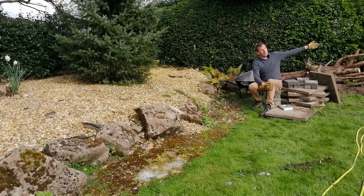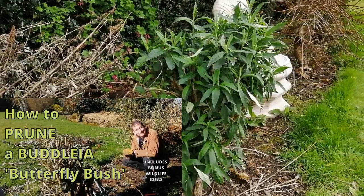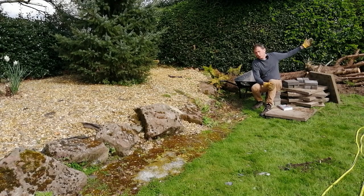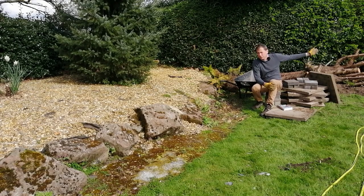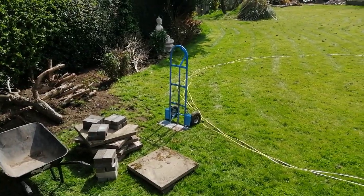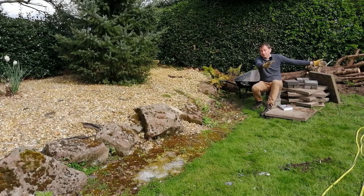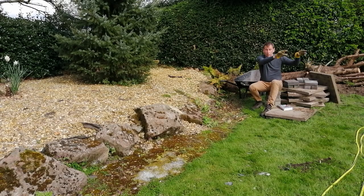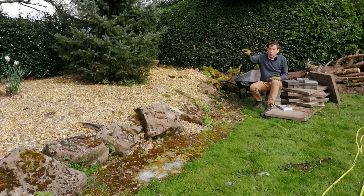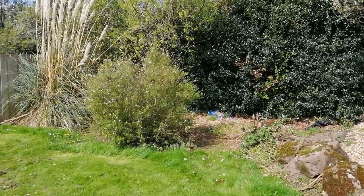Just behind it to my left are some buddleias, the butterfly bush, and I prune those in the spring so soon they'll have six to eight feet of new growth covered in butterfly blossoms. There's going to be a very large wildlife pond here — I've already marked it out with the hose pipe — and that's going to incorporate a bog garden. The soil I dig out to create the pond is going to create a large hugelkultur mound to my right just behind the camera.